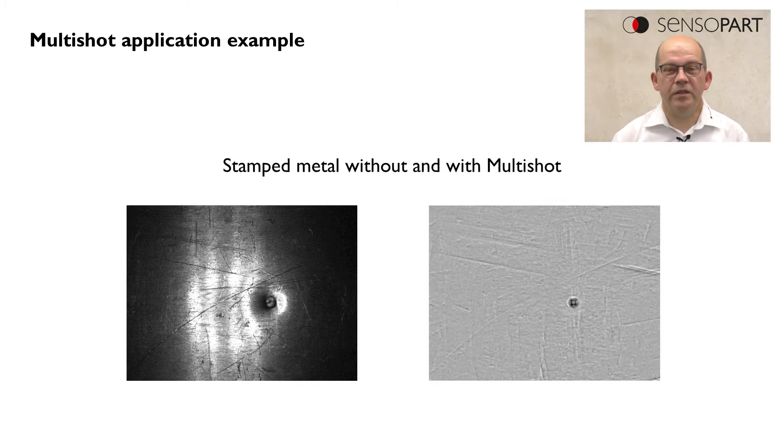In this example we see a stamp marking in a metal part which can also be detected very clearly and easily with the Multishot feature, where we could use for example a blob detector to detect the dot.